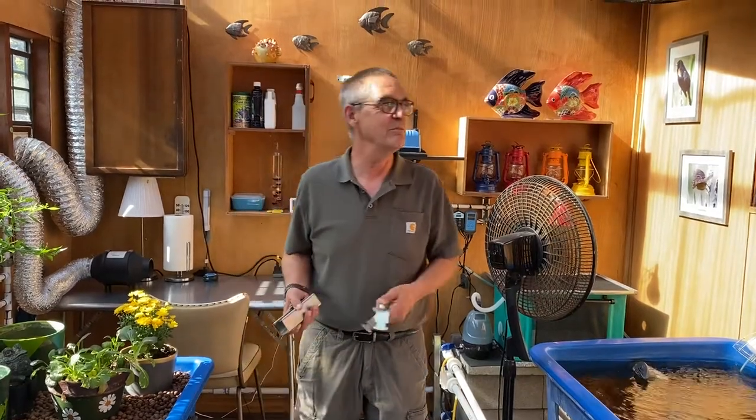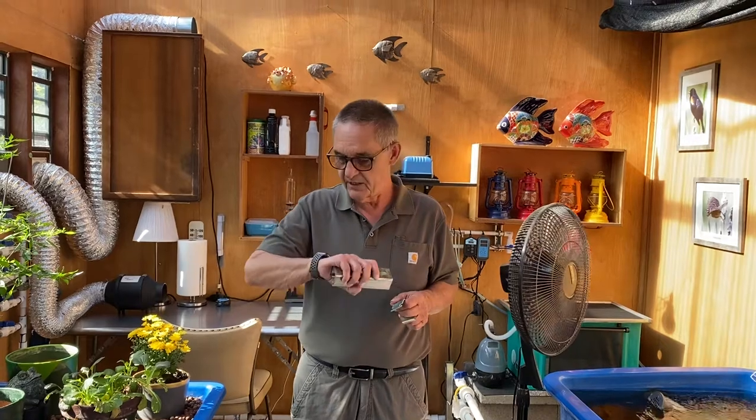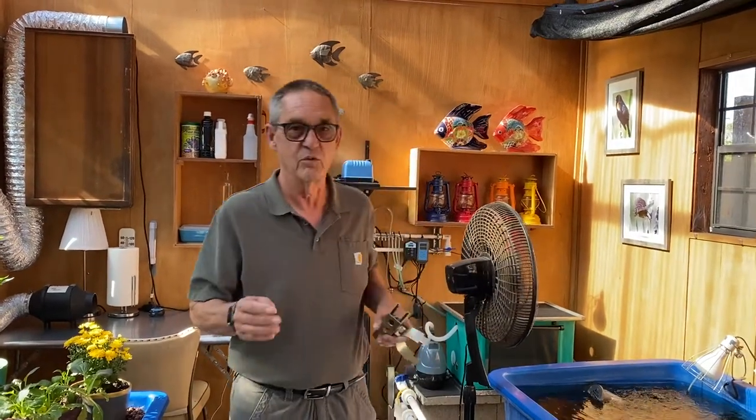Good morning. It's Jim in beautiful Beaverton, Oregon. It is the 15th of October, a beautiful day again. You guys are having great weather here — it's just crazy good. So we thought we would film the last in our series on building an aquaponic greenhouse, which is plumbing and tanks. Let us begin with the tanks.